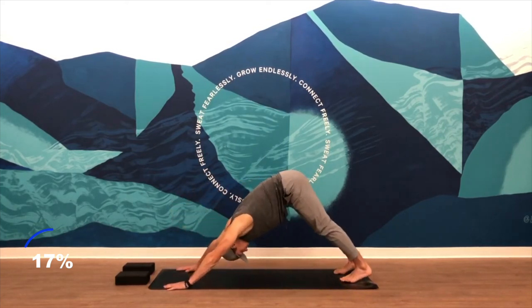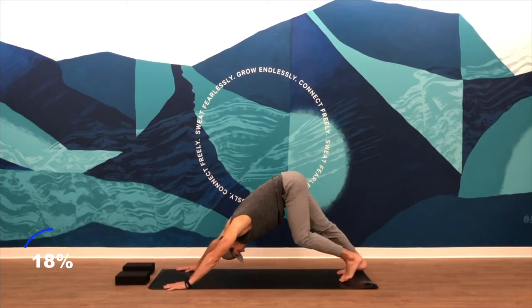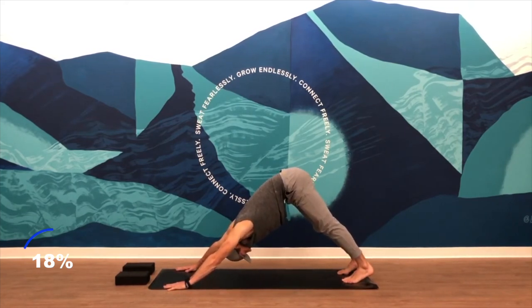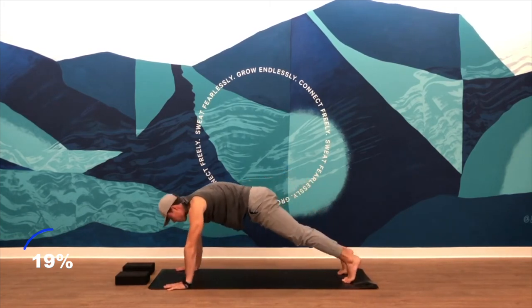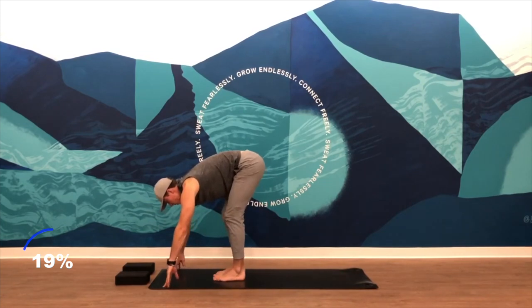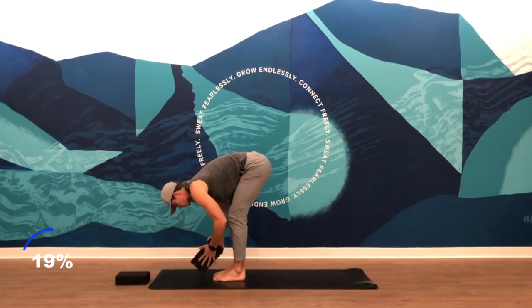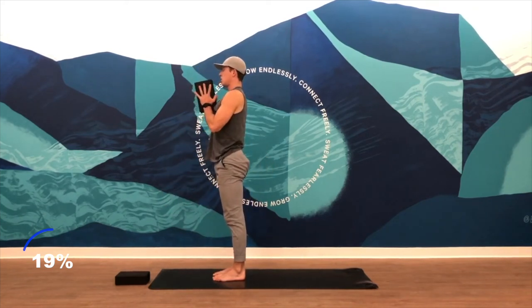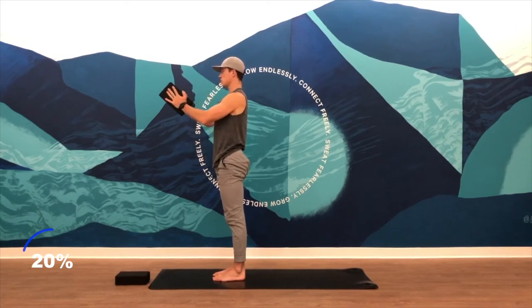From there you'll find a downward facing dog — press the floor away, alternate those heels, knees can bend slightly if you need. Try and get those hips up a little bit higher. One big breath in, a big breath out. Shift forward into a forward fold, soft bend in your knees, and find a block. You're going to squeeze the block between your hands. Come to a standing position, hands at heart center. Squeeze in that block — start to activate the front side of your body, the chest muscles.